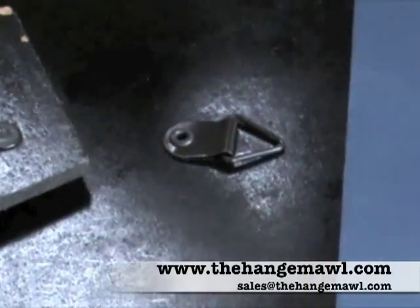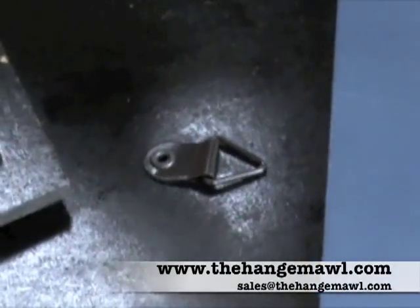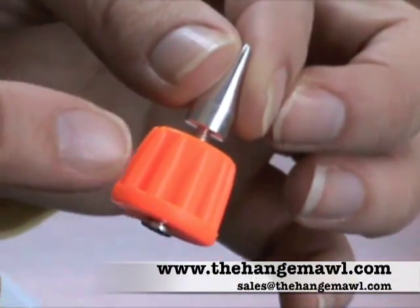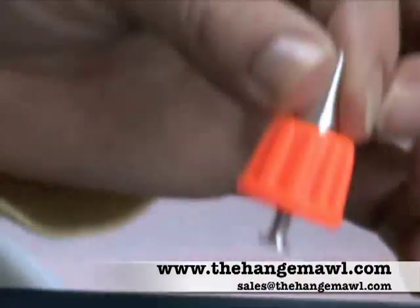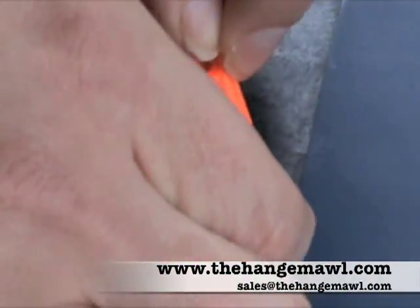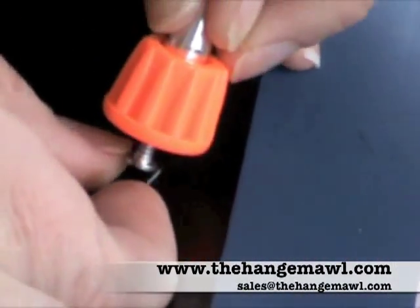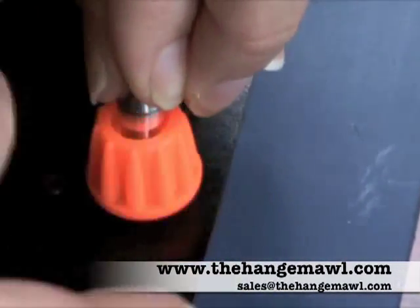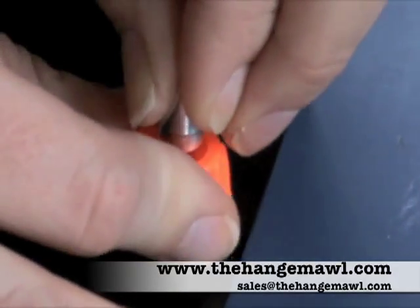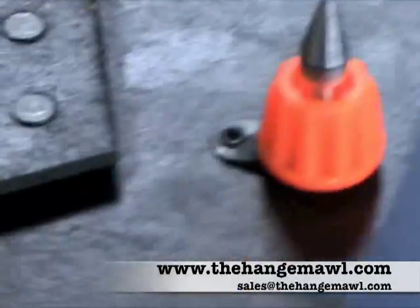We're going to give you a demonstration on how to use the Hang-Em-All to hang a picture frame with triangle hangers. First, unwind the awl completely. Hook it into the triangle hanger and tighten down the nut so that it's well supported.